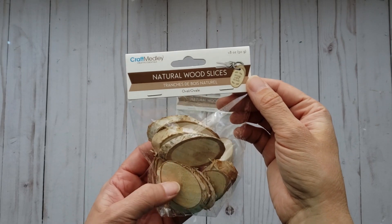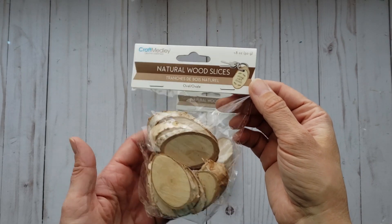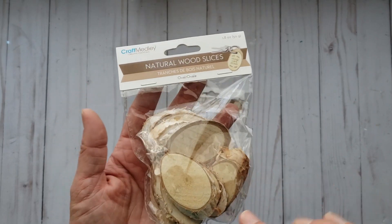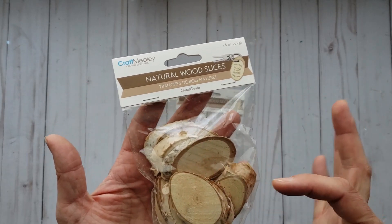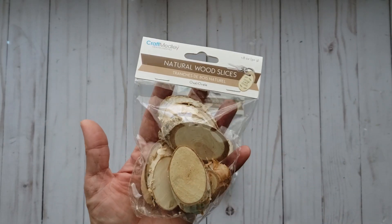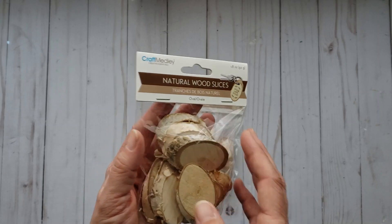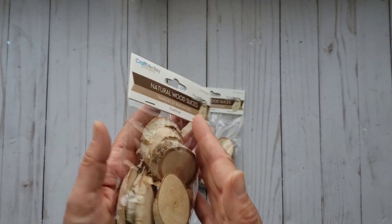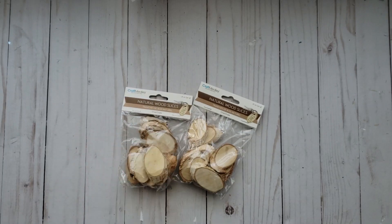And then I also got these wood slices. I believe they were a dollar fifty a package — I'm sorry, I accidentally threw out my receipt. Anyway, they are on a diagonal so they are more of an oval shape, and there's a sort of assorted sizes in one package. I've got a few different projects planned for these; I got two packages.